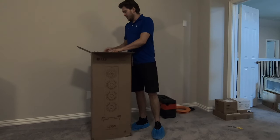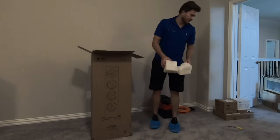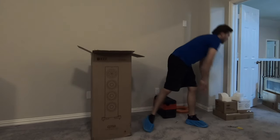Now the first thing you see when you open this product is the packing material. I'm going to go ahead and throw that to the side.